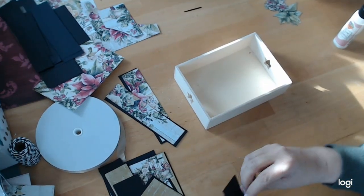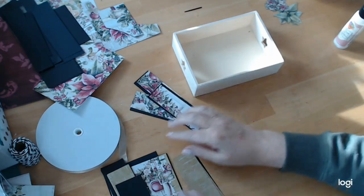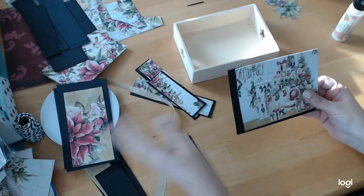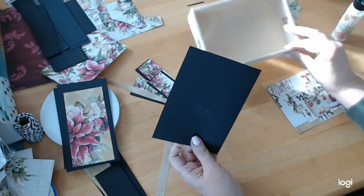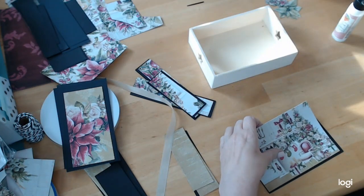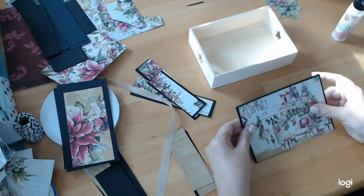I did pre-cut a bunch of stuff in preparation for this. The first thing I'm going to do is work on the inside of my box. If you're using the Dollar Tree box, the inside is six and a quarter by four and three eighths. I'm using the 6x6 sheet of paper and I cut it down to four and two eighths, just so I could have most of the picture on it.